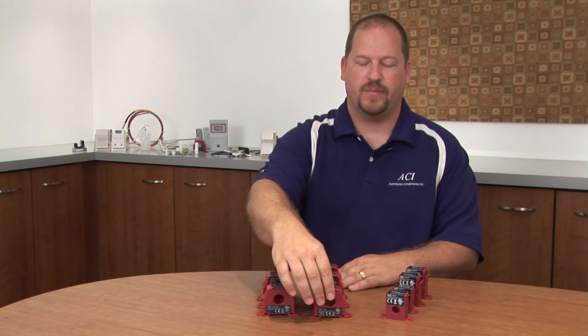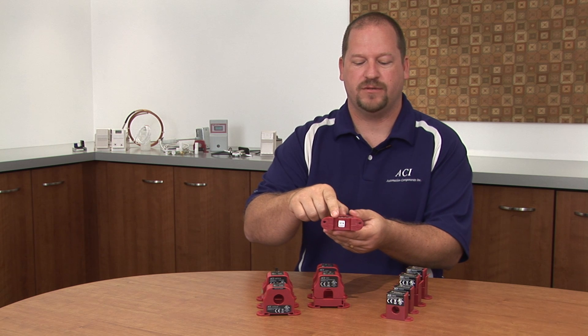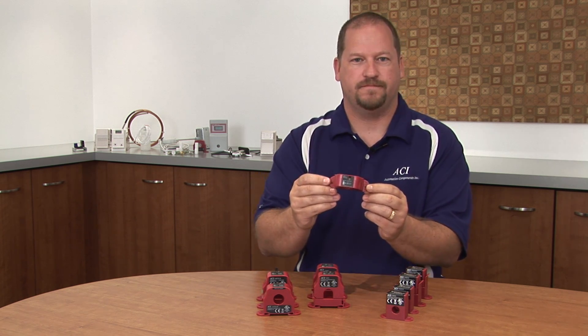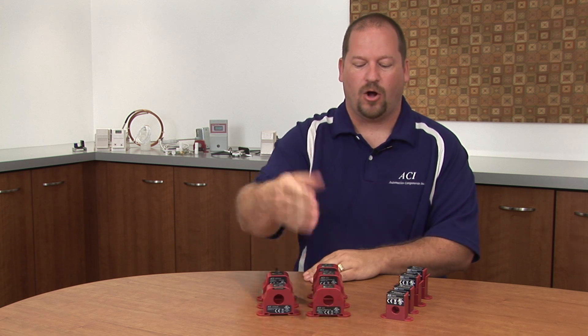Today I'd like to talk a little bit about the current sensors that we manufacture. Our standard line of current sensors come in solid or split core. All of them have a patented DIN rail mount, and they are also able to screw hole mount. All of them are industrial rated, rated up to 250 amps, and they contain a UL listing and a CE rating.